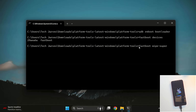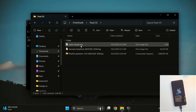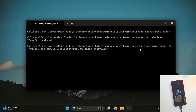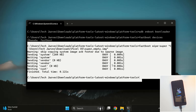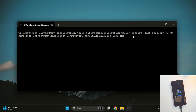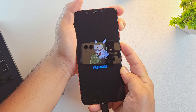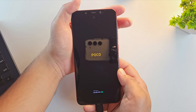Now let's flash Pixel OS recovery. First, wipe the super partition by typing: fastboot wipe super and the path of the super empty file — drag and drop the file into the command window and press Enter. Once that's done, flash the recovery by typing: fastboot flash recovery and the path of the recovery file. Drag and drop the recovery file and hit Enter. Both files are now flashed. Press and hold Volume Up plus Power together until the device vibrates or the screen goes black to boot into recovery mode.